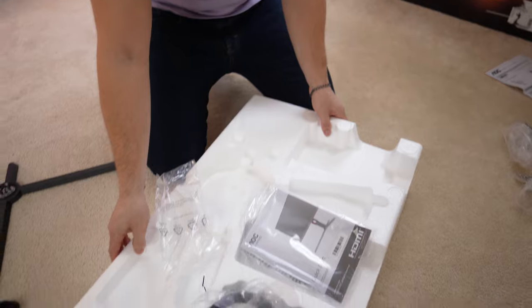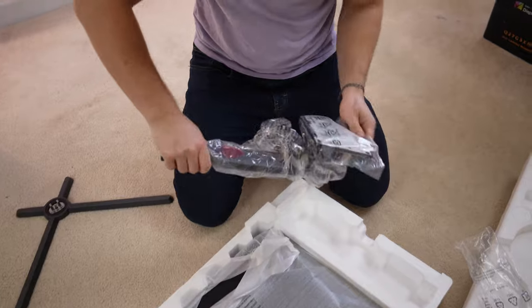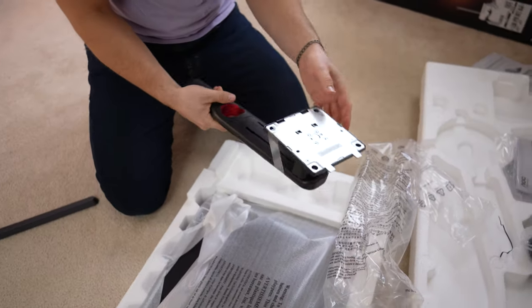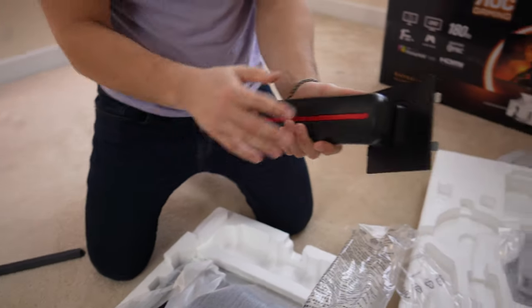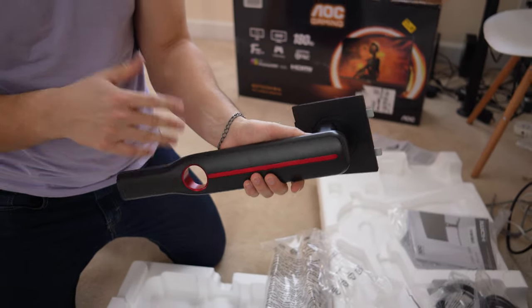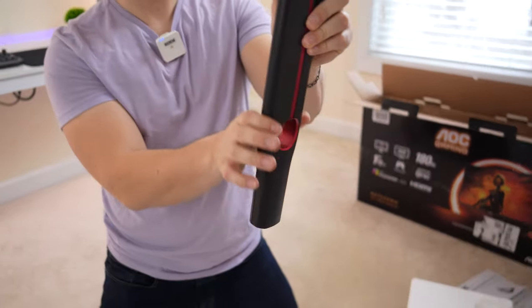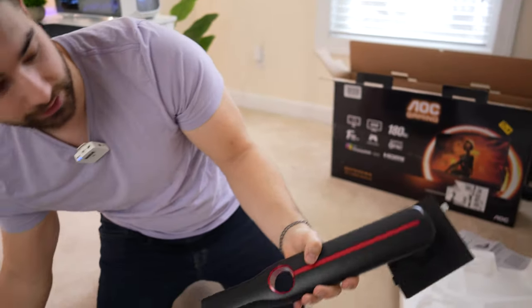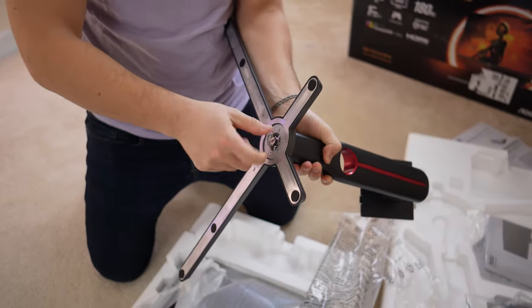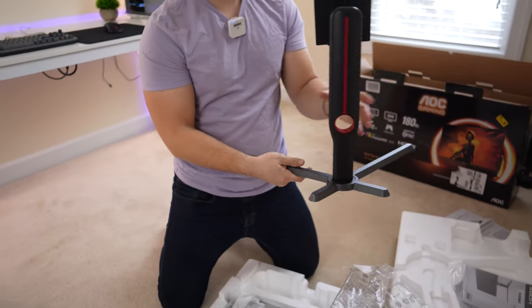Let's get to the panel itself. You have the height-adjustable part down here. I'm actually really impressed. I've used quite a few AOC monitors before and this is definitely the most polished-looking stand they've made. It looks much more mainstream, like Dell Alienware. Cool red accents, a cable management hole, a smooth design. You line those up, fit them in, and screw them in with the thumb screw. It's not a crazy heavy stand, but it feels high quality and looks pretty good.